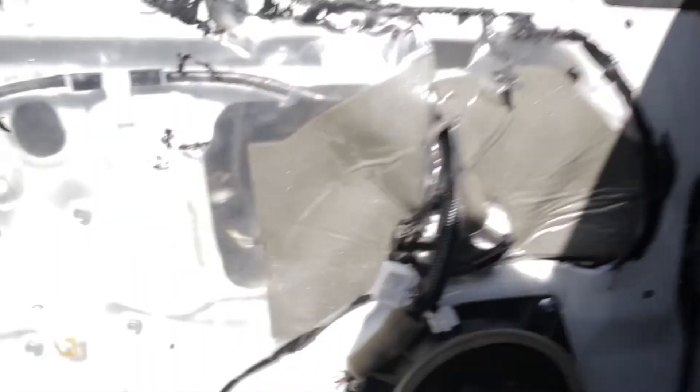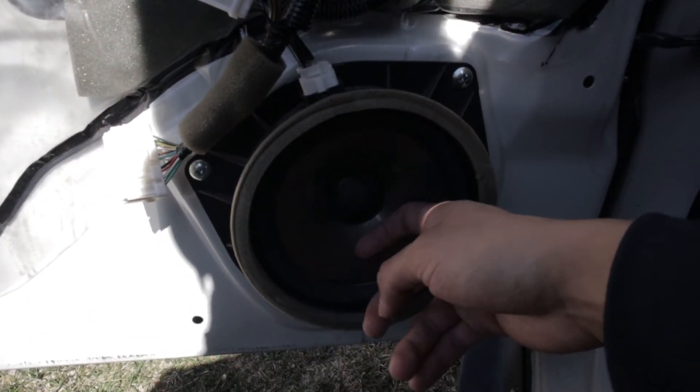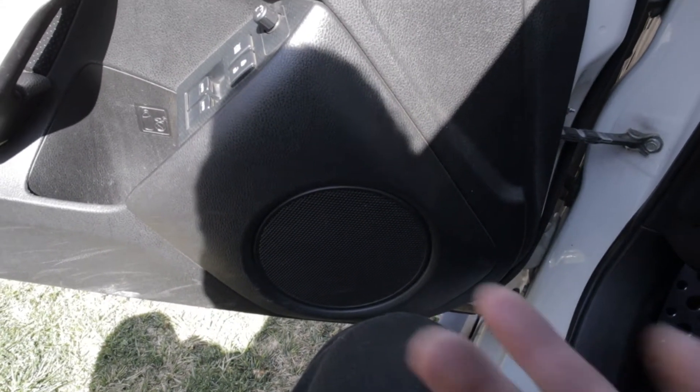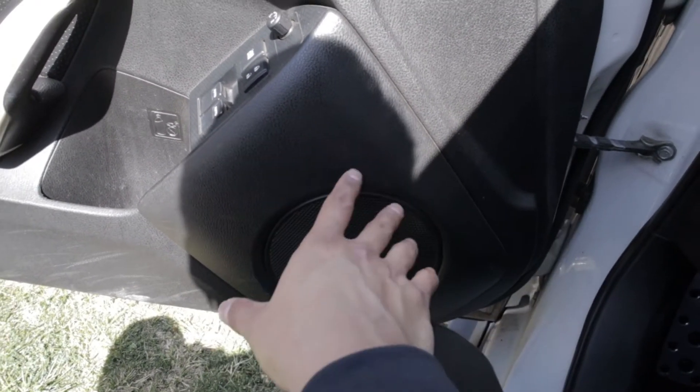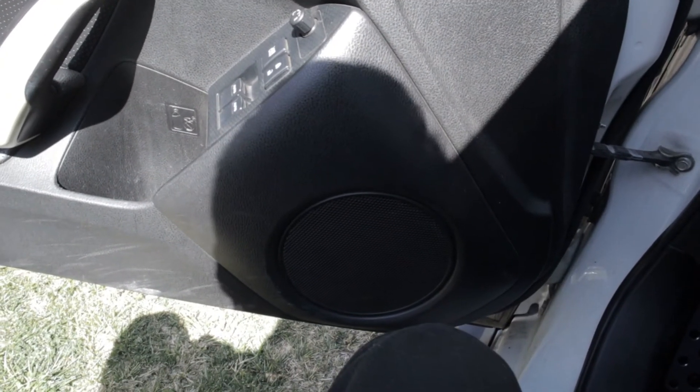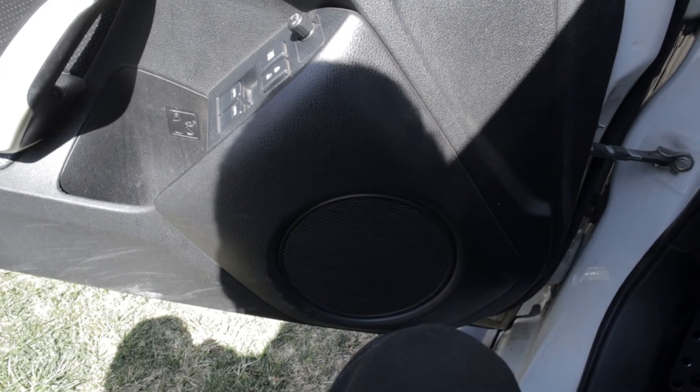So basically this thing is just moving too much — it's kind of crusty. There isn't really anything I could really do. The speaker doesn't look broken and there's nothing loose.